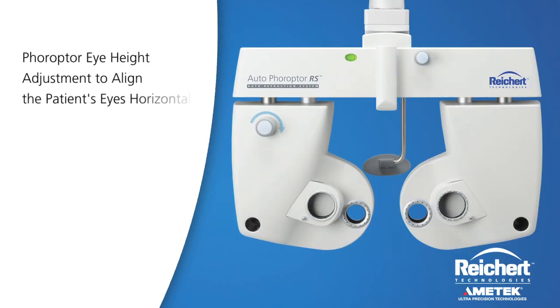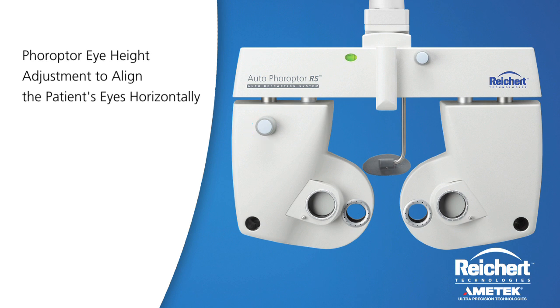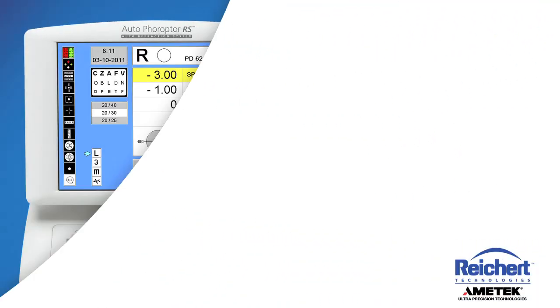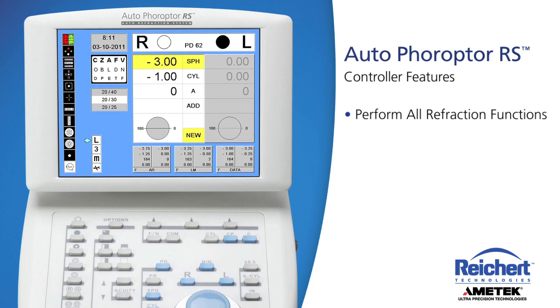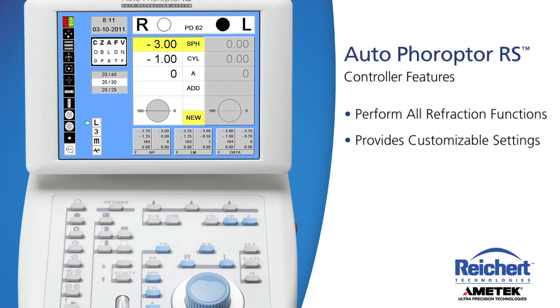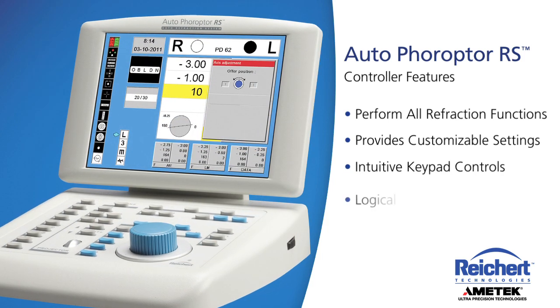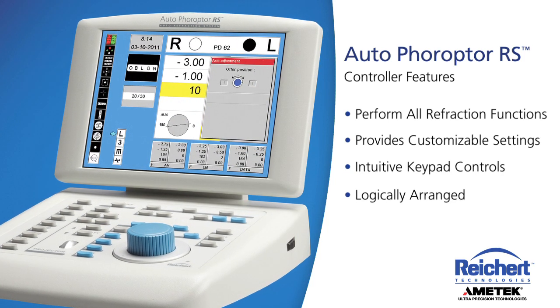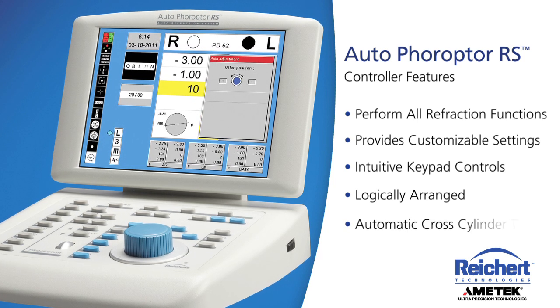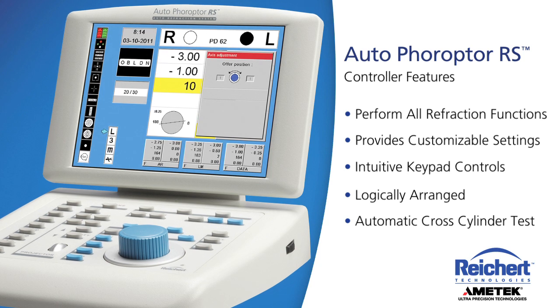Height adjustment on one side of the Phoropter allows you to align the patient's eyes horizontally. The Auto Phoropter's controller allows you to perform all refraction functions and provides customizable settings to meet your needs and preferences. The intuitive keypad controls are logically arranged and easily accessed. An integrated cross-cylinder test allows you to automatically refine the axis and cylinder.